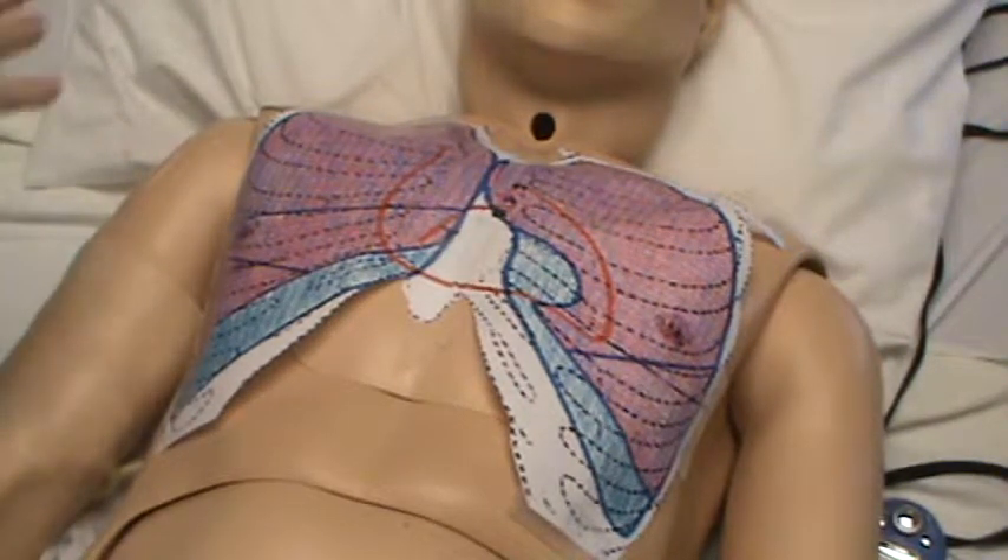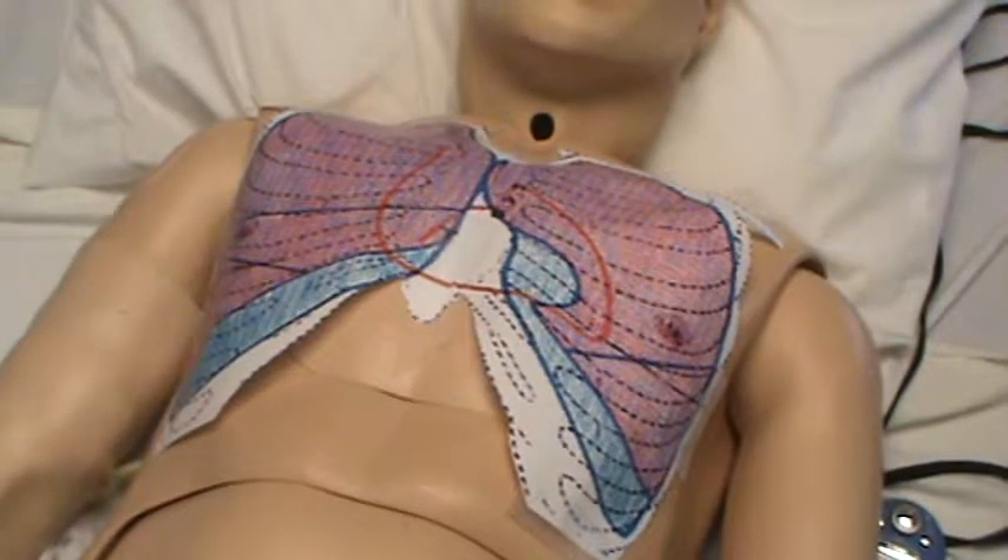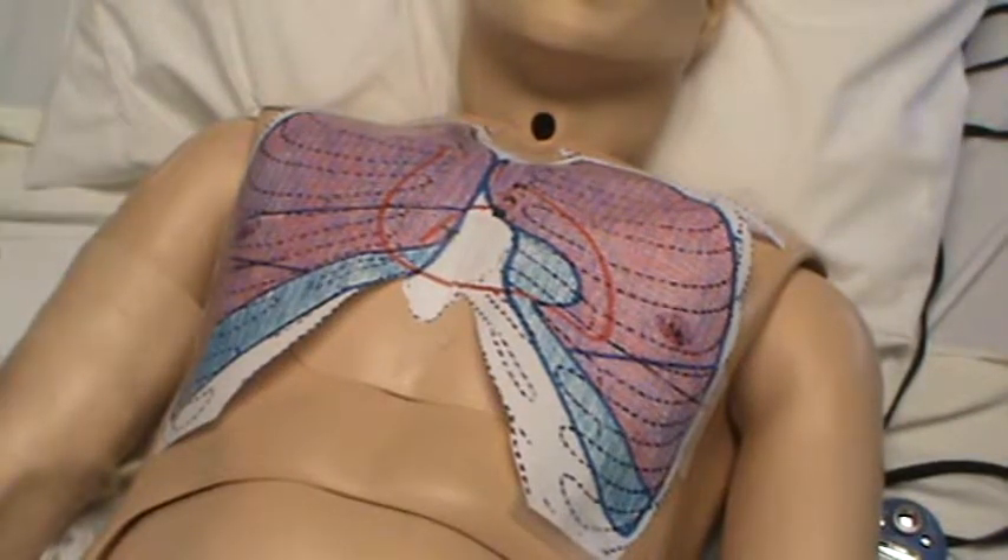Inspect for any problems with the skin — lesions, bruising, injuries. Inspect that area and then you will palpate.